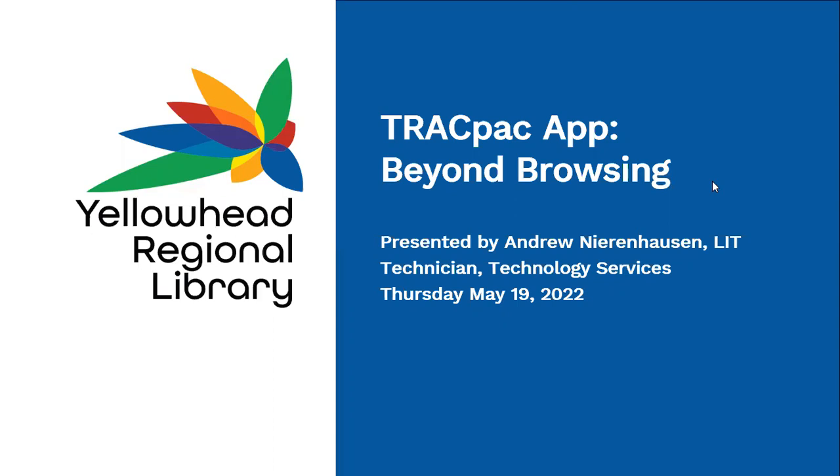Good afternoon and welcome to the fifth webinar in the Technology Services Webinar Series. My name is Andrew Nierenhausen and I'm joined today by my colleague Laura Peters from Library Development Services, who will be in the chat. This webinar is being recorded, so if you want to watch it again or share it with your staff, a link will be sent out after the webinar. You'll also get a brief survey after the webinar.